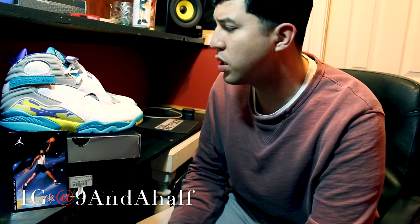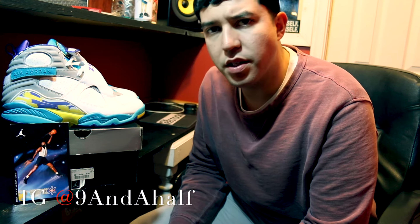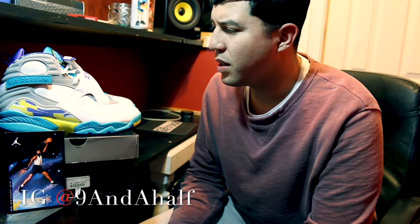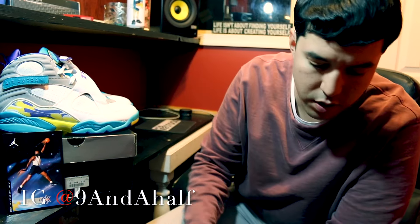But these were it, guys — just a quick look at the Aqua 8s. Females, clean, brand new, deadstock, never worn. We're gonna come at you guys again this week with some more heat, something more up to date, more exclusive. Make sure you give us a like, subscribe, let us know what you think. Until then, it's nine and a half. Salute.